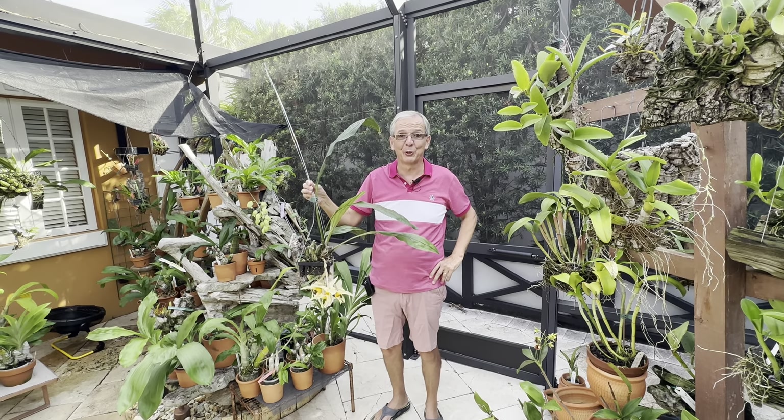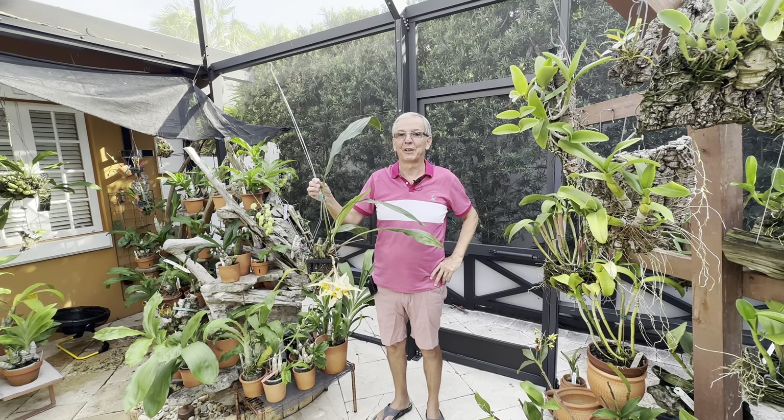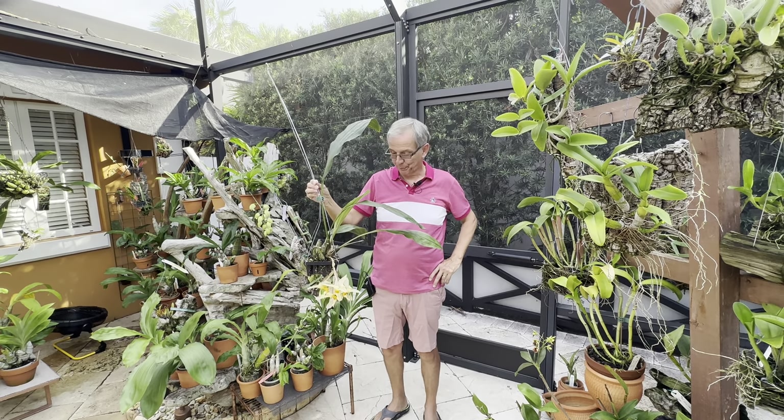Welcome back to Orchid House. I'm Olivier in Fort Lauderdale, and today I not only want to tell you how I care for my Stanopia impressa, but I also want to explain the morphology of a Stanopia flower, which I think is fascinating. So this is the baby Stanopia impressa.